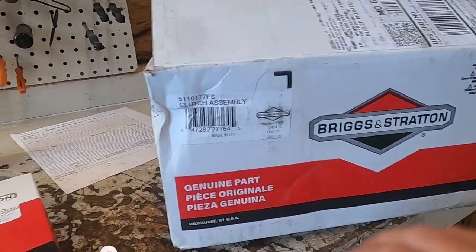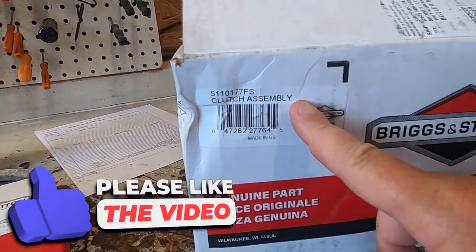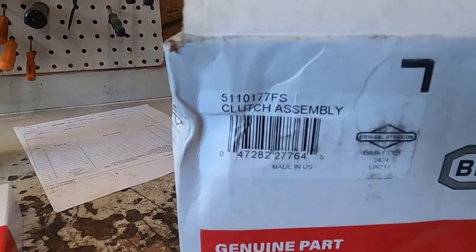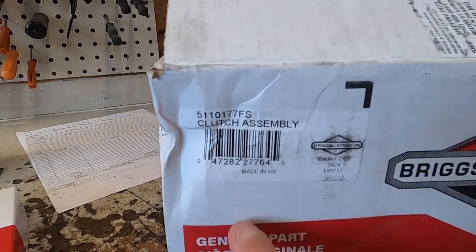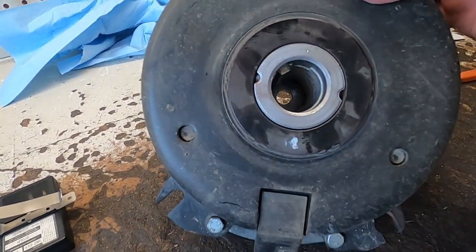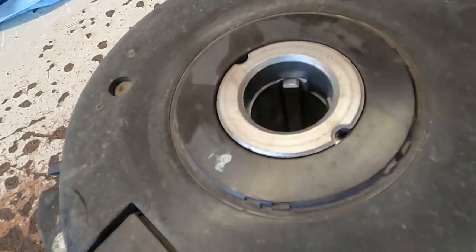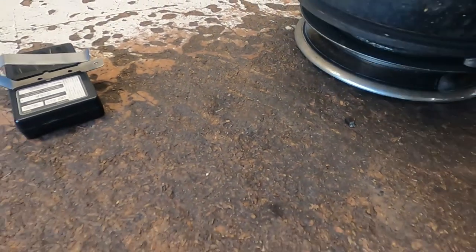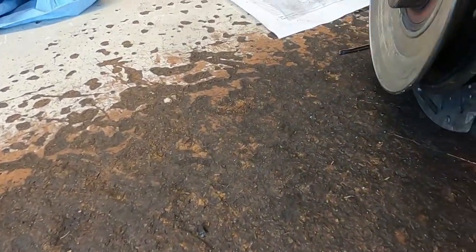This is a genuine Briggs and Stratton part here — clutch assembly. The part number for this Z3X is 5110177FS. Here's your old one. And here's your key here, which engages and whatnot. Mine was slinging sparks whenever you would go to shut it off.